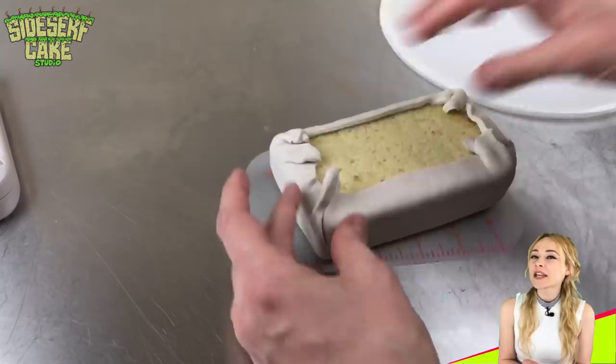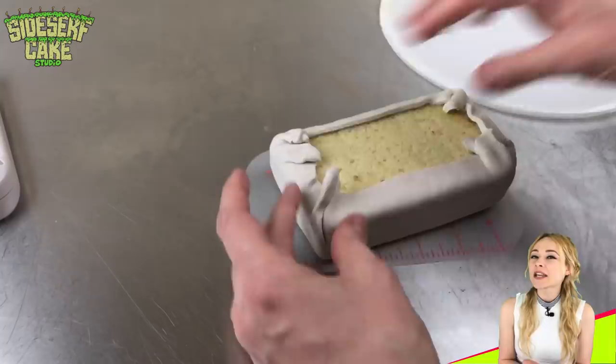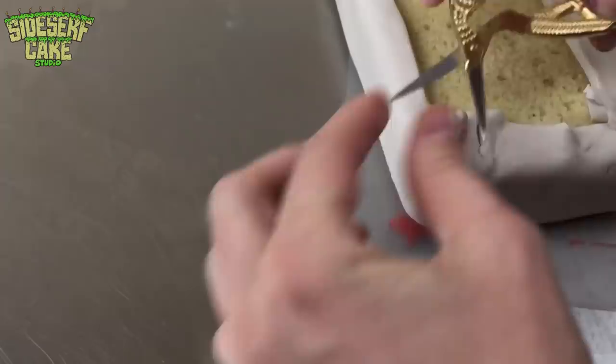I just gather those edges, give it a pinch, and then trim away the excess. Then I flip the cake back over, and obviously I got a little bit of junk on here that I'm going to pick up with a blade.